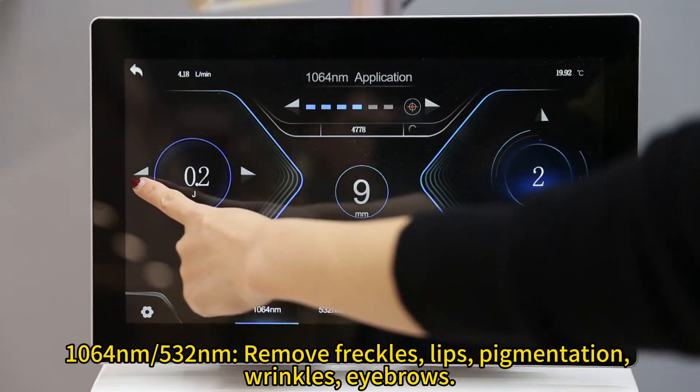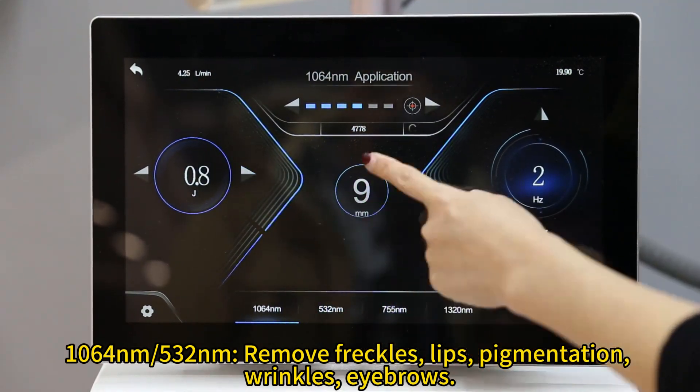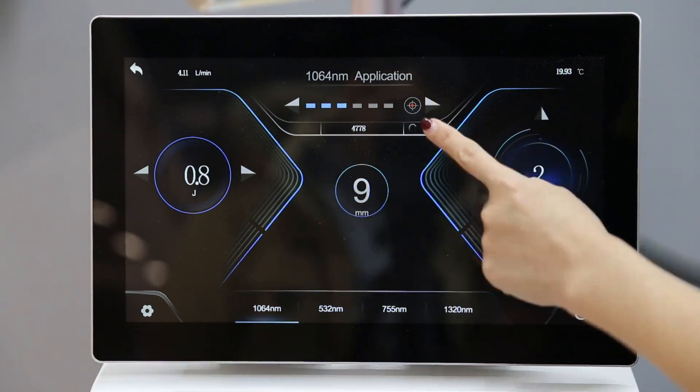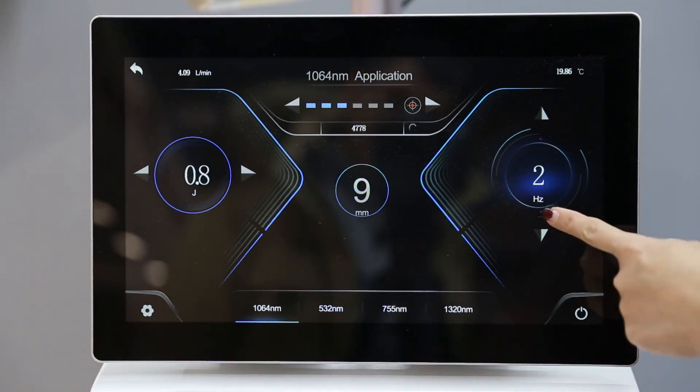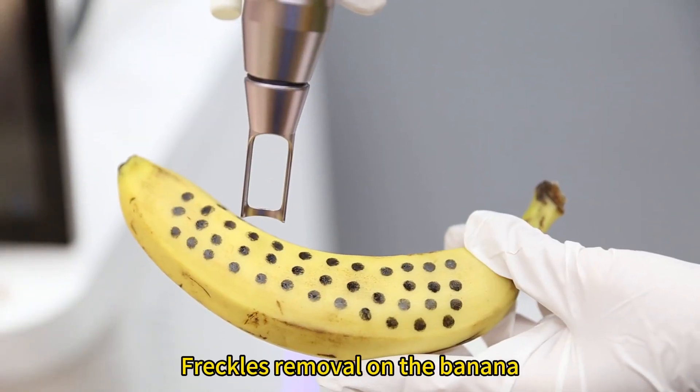The machine features 1064 nanometers and 532 nanometers wavelengths, which can be used to remove freckles, lips pigmentation, wrinkles, eyebrows, and more. Freckle removal demonstration on the banana.